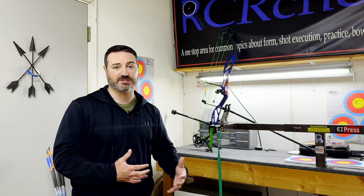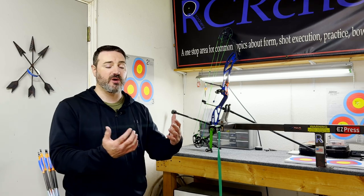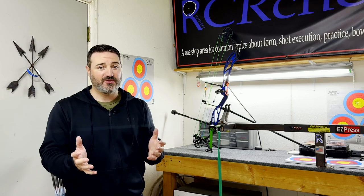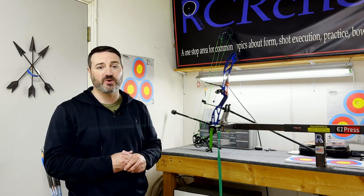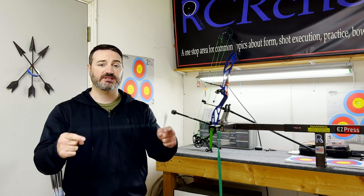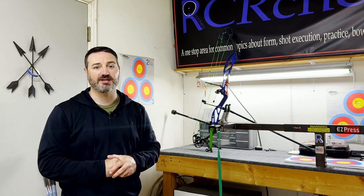I don't use gimmicks like taking your sight off the bow unless it's an extremely bad case of target panic and that is necessary. I'm also helping you in a lot of instances not have to spend $200 to buy another release — helping you use what you have, set it up correctly, and build that release back into your shot along with the target and your aiming reticle. If you're interested in that video, comment down below or email me — I'll have my email in the description. If you're a member of this YouTube channel, you'll get special pricing.